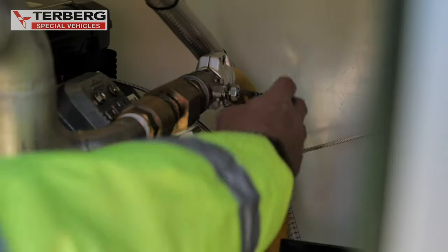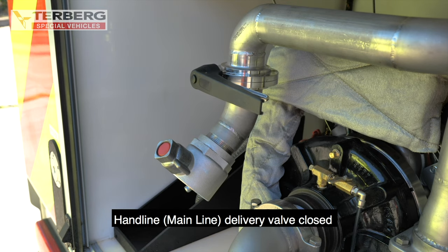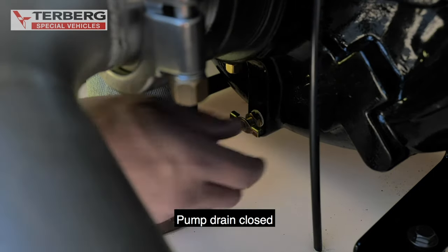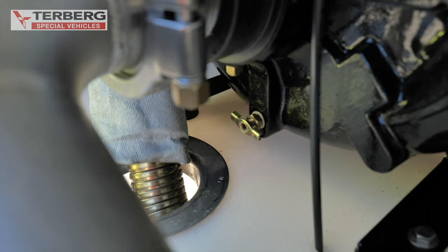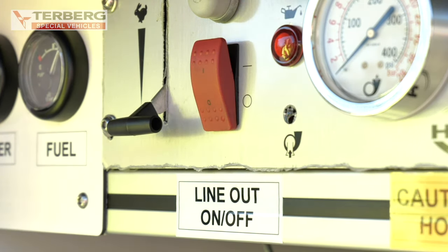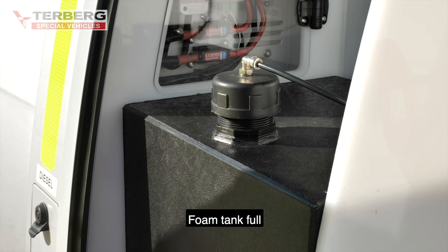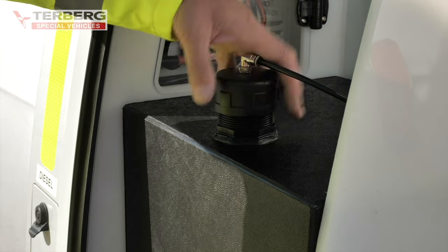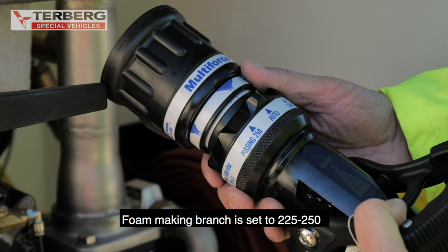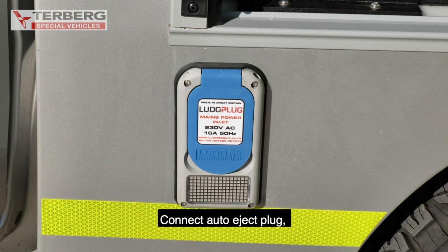Standby position. Foam valve closed. Handline mainline delivery valve closed. Pump drain closed. Pump ignition switch off. Water tank full. Foam tank full. Pump fuel tank full. Foam branch set to 225 to 250. Connect auto eject.